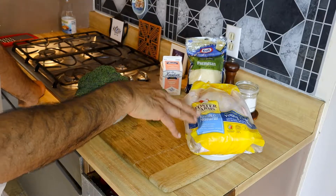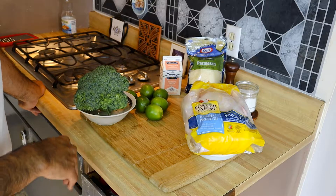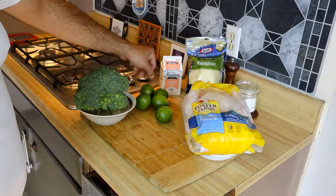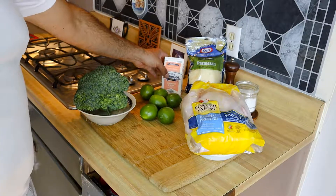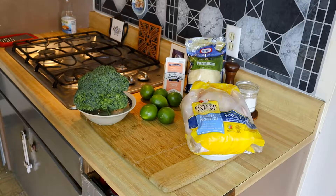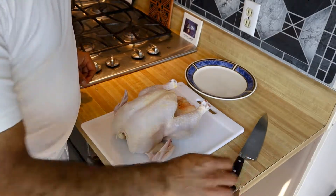We have a beautiful almost six pound Foster Farms young chicken that I'm going to fabricate, some beautiful broccoli, very fresh looking limes, heavy cream, grated Parmesan cheese, and salt and pepper of course.